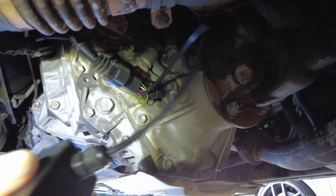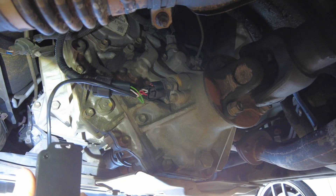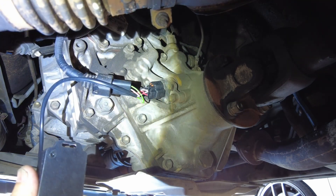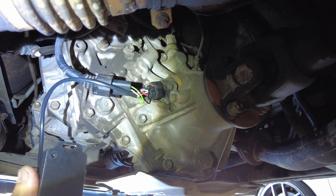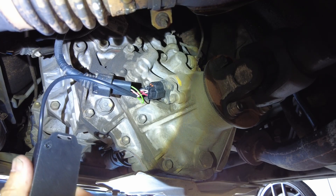Now you want to remove the screws on the back cover to expose the two buttons that you would use to increase or decrease your percentage. Each click bumps it up by half a percent, so in my case the car was off by 5%, so I'll be clicking that 10 times up.